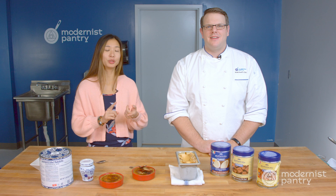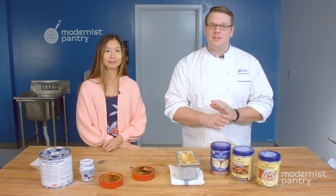Sometimes in life, we really just want things to be easy, and there's nothing wrong with that. And that includes cooking, baking, and making ice cream. And today on WTF, we're going to look at Fabri Deli Paste and their entire line of products, and how you can take one product and make two different things like gelato and creme brulee.